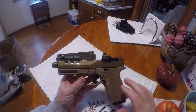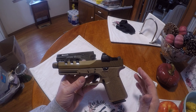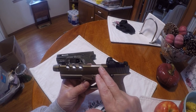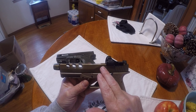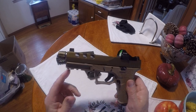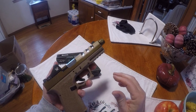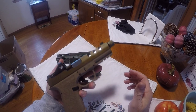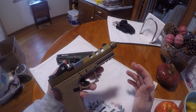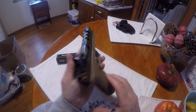I got the frame during the Black Friday sales, so I got the frame about half off. I ended up going with Rock Slide USA for the slide and barrel. I actually found a threaded barrel on Primary Arms on sale for $38 — I should have probably bought a couple of them. It's been working fine.